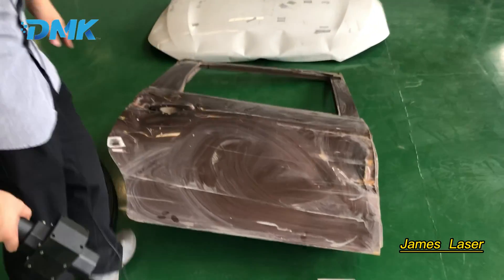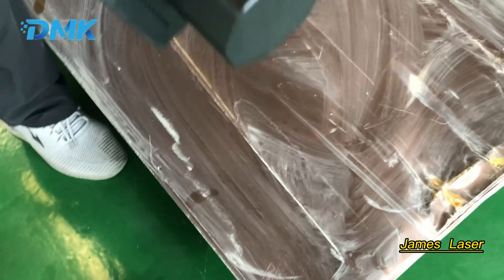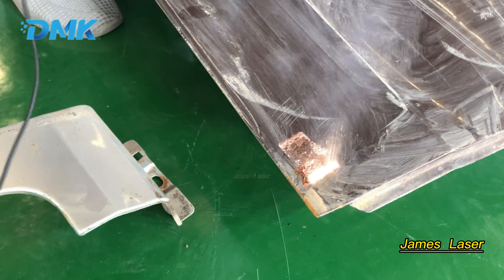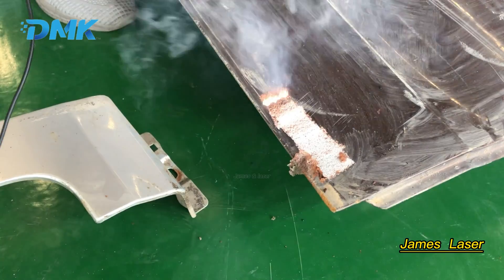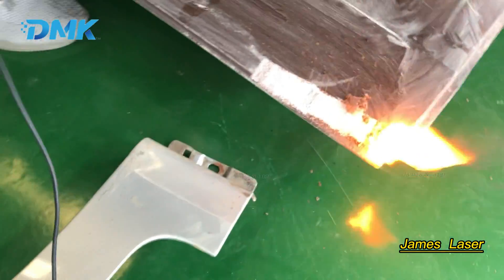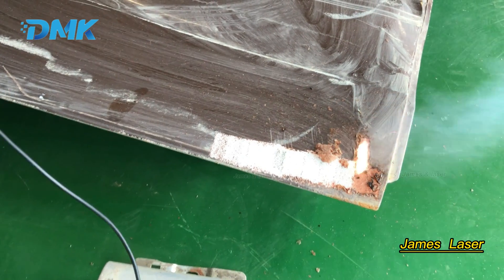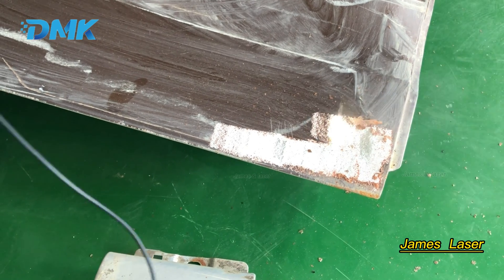This is the brown color panel, and this area is different — there is some putty under the paint. In the beginning, the outer thin film gets burned, then the finish is cleaned. And you can see under the finish there is some white putty.